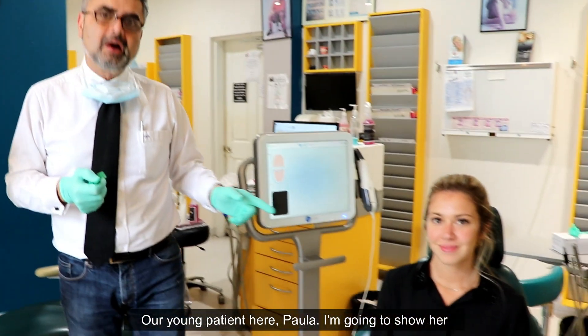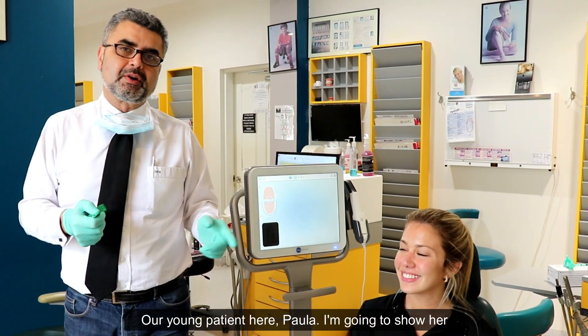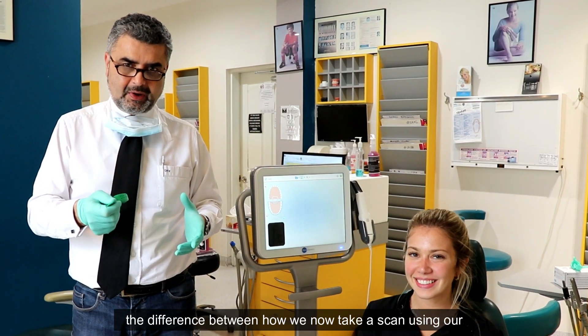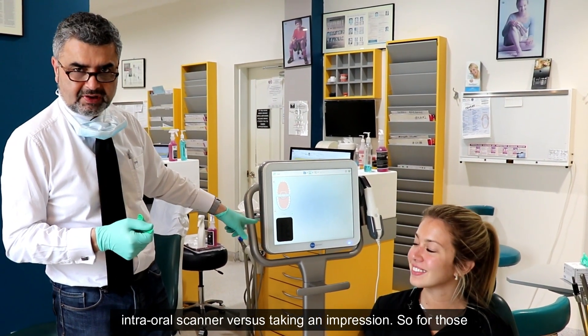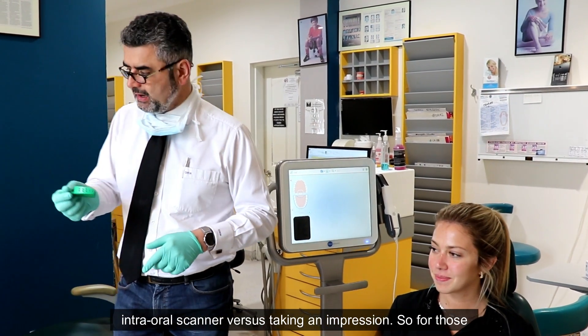My young patient here, Paula — I'm going to show her the difference between how we now take a scan using our intraoral scanner versus taking an impression.